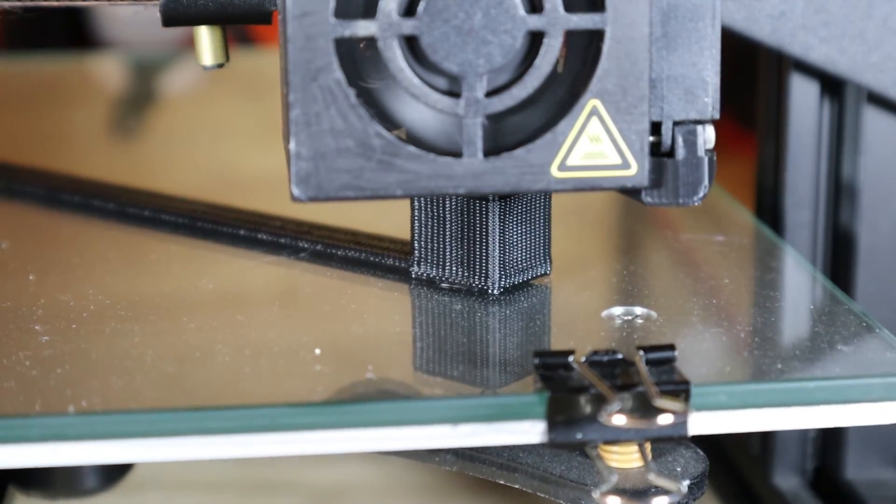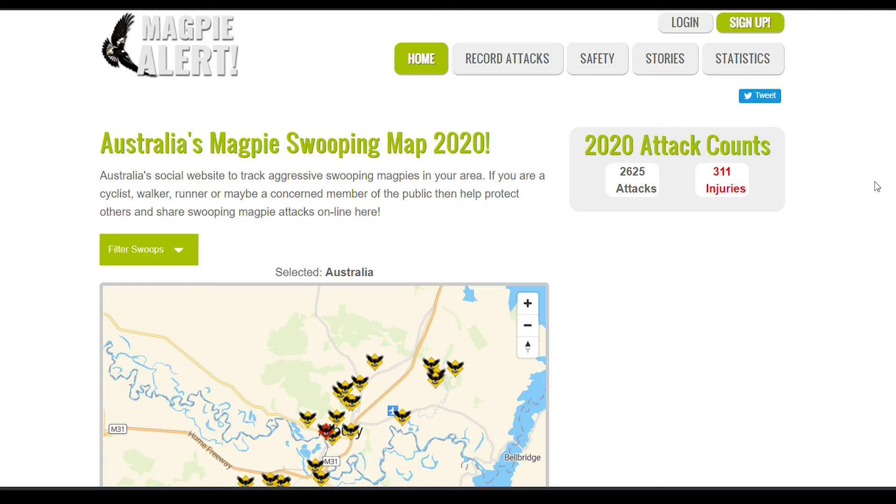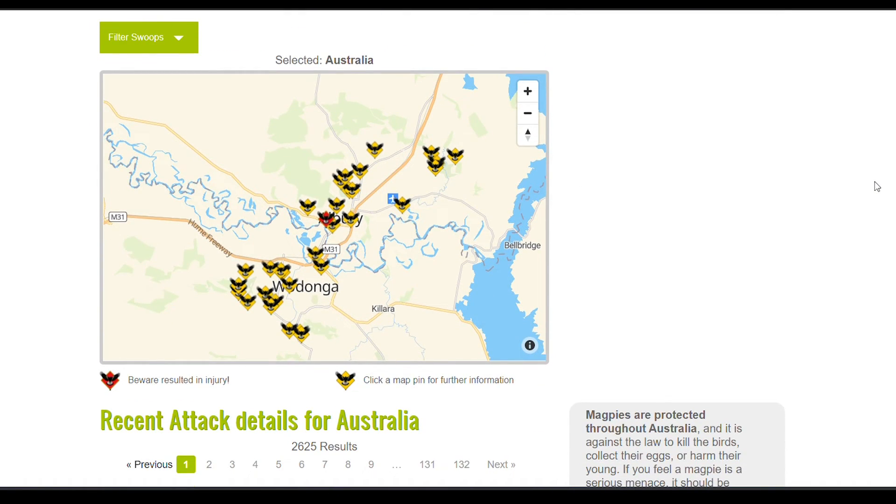Seeing as though this channel features 3D printing, I thought I'd test out a few 3D printed defense solutions. And if you can't find a swoopy boy just down the road, you can jump online and find the ones nearest you.